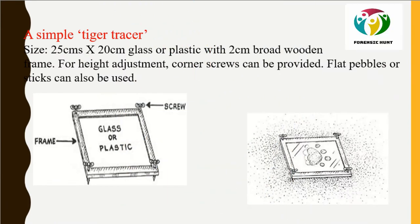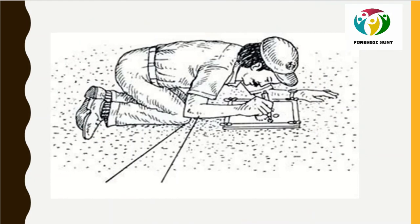The tiger tracer is a 25 cm × 20 cm glass or plastic sheet with a 2 cm broad wooden framework. Nails or screws at the four corners maintain the level so it is placed horizontally. Place the tiger tracer over the pug mark, level it, and trace the visual through the transparent glass. The tracer should be as close to the pug mark as possible, parallel to it, with eyes directly above and elbows resting on the ground.